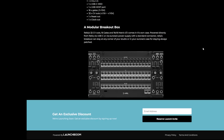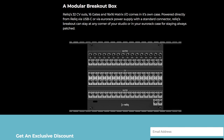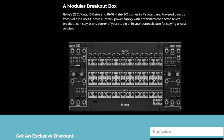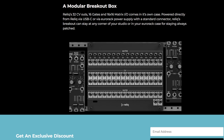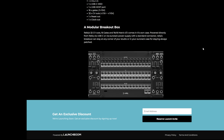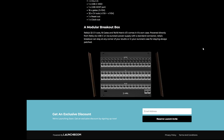Another very interesting feature is the breakout box, which gives you 32 CV outs, 16 gates, and a 16 by 16 matrix in and out in its own case, powered by the Relic main unit via USB-C or your rack power supply. Is it wireless? I think it might be because it says you can put it in any part of your studio and it only needs to be powered. I'm wondering about latency and whether it has to stay connected.